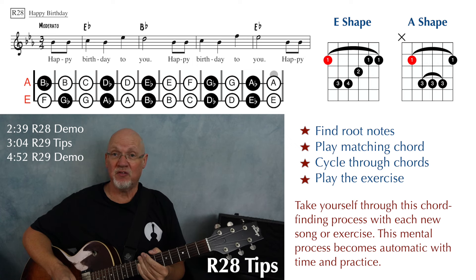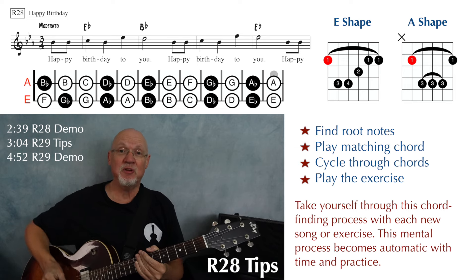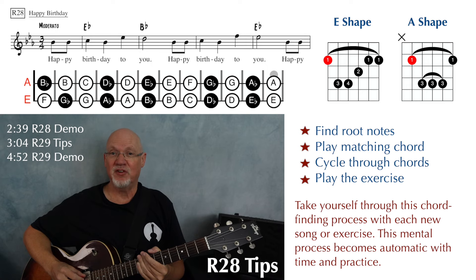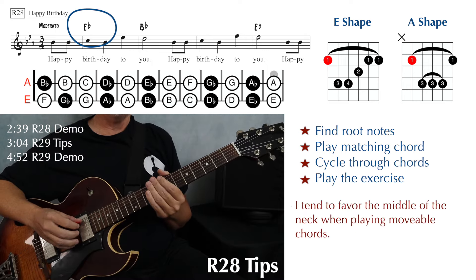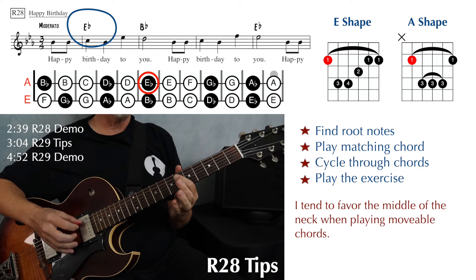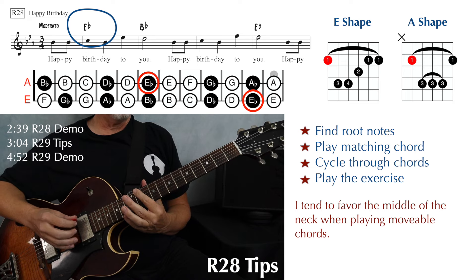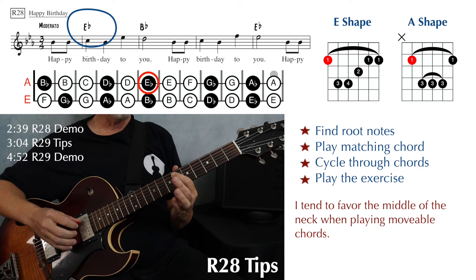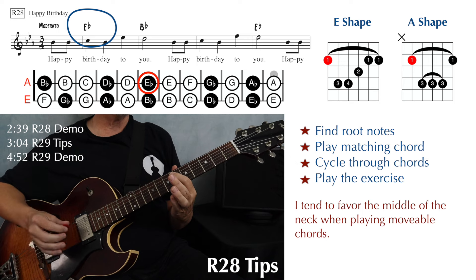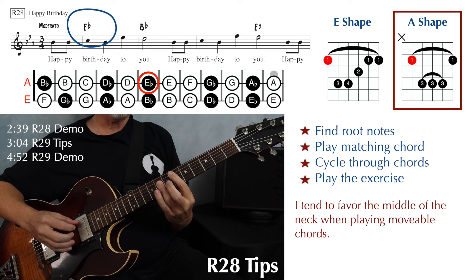The first thing you want to do is find your root note, figure out where you want to play those chords, and then attach whatever chord shape goes with that root note. At the beginning we have an E-flat major, so we need to find an E-flat note for our root note. There's an E-flat right here on string five, fret six, and there's an E-flat way up at the 11th fret on the sixth string. I like to play more in the middle of the guitar — it's a bit more comfortable for chords. So that's going to be our root note at the sixth fret on the fifth string.